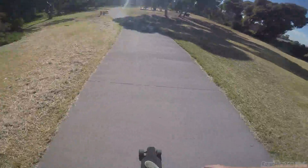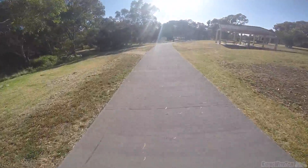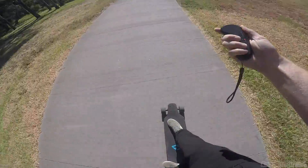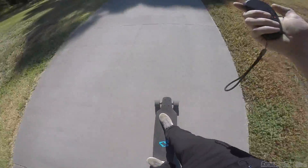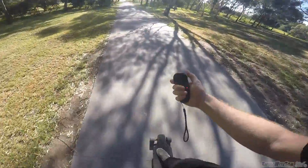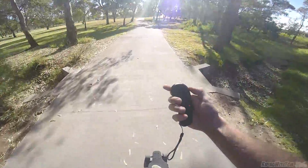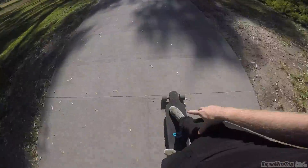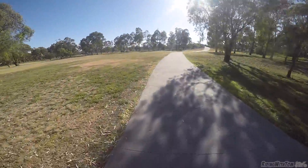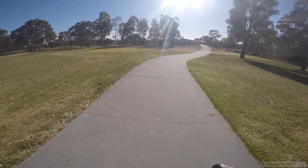One thing that really caught me out riding this electric skateboard for the first time was — I didn't know this at all — but electric skateboards, they do have brakes, but if the board is fully charged like it is now, using the brakes gives you nothing. I have literally no brakes right now. That's because the board is fully charged, and even though I've been riding a bit, going down that hill before actually charged it back up with the regenerative braking. So right now I have absolutely no brakes.